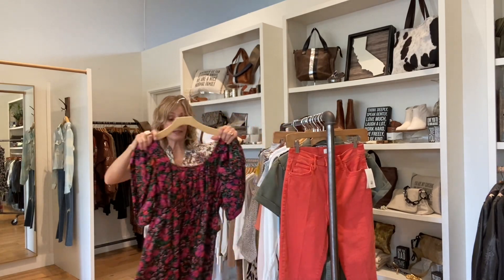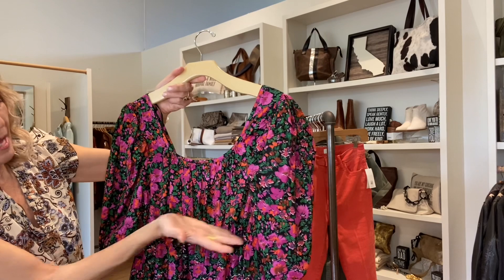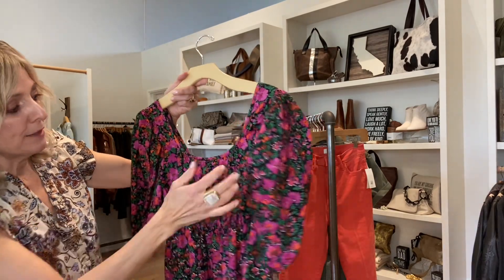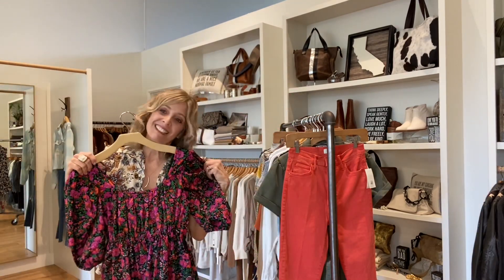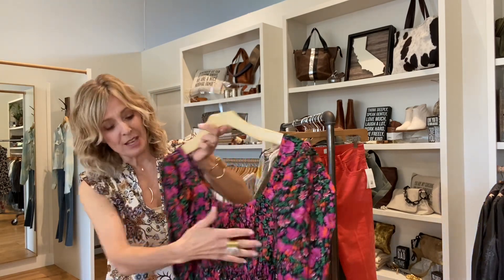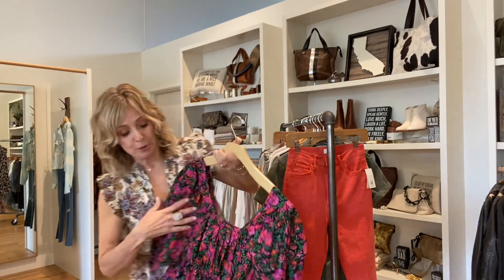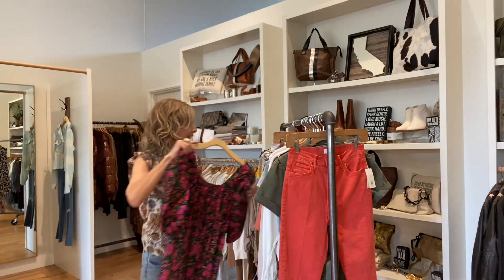We're going to be getting lots of dresses. This is a fun empire waist with a puffy sleeve, if you're into that trend — kind of a baby doll style, super cute. It just comes right under the chest and it is above the knee, so if you like your legs, this might be for you.